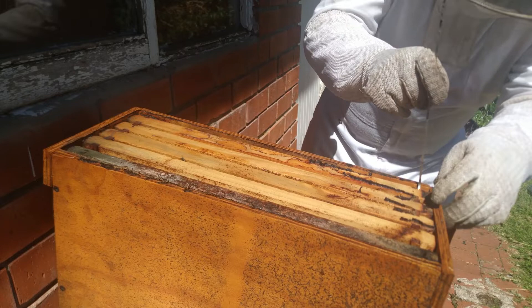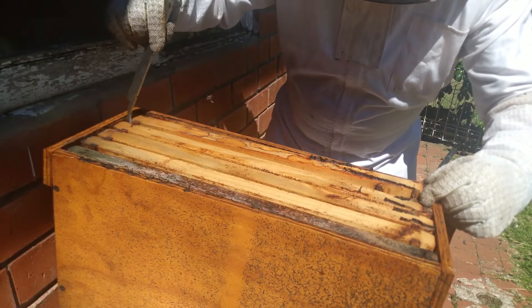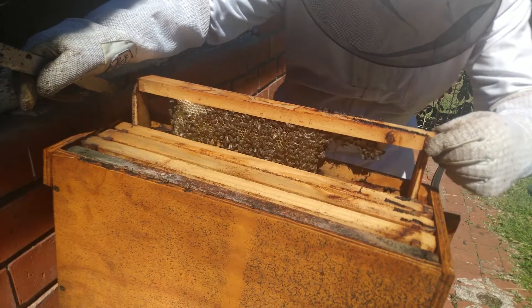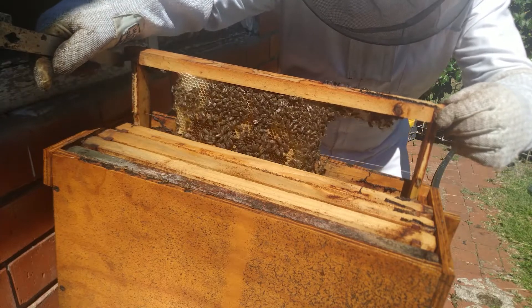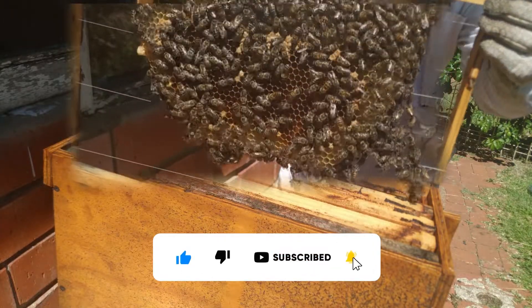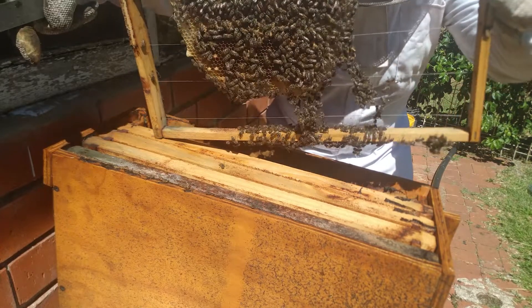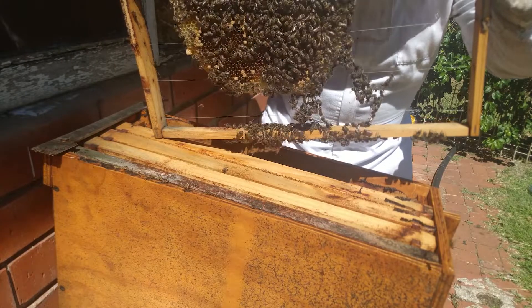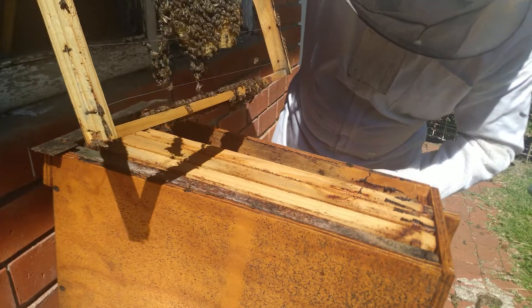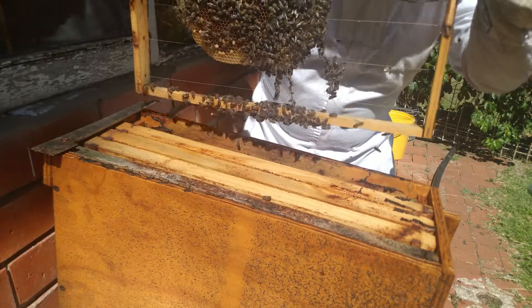Let's lift this one out and see how it goes. They haven't filled out too much over there, but I'm going to lift this frame out just to let you guys see how much they've done on the back end frame. They're really doing a good job here. You can see larvae in there and they really are doing a good job. The queen's doing well and I see a lot of babies — a lot of baby bees in here. That's fantastic.